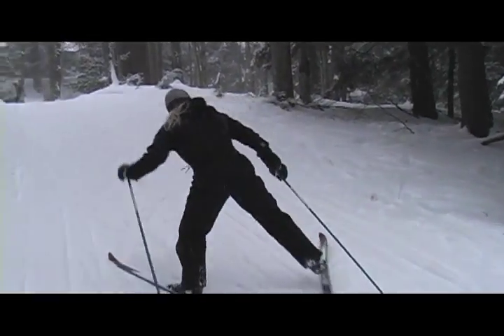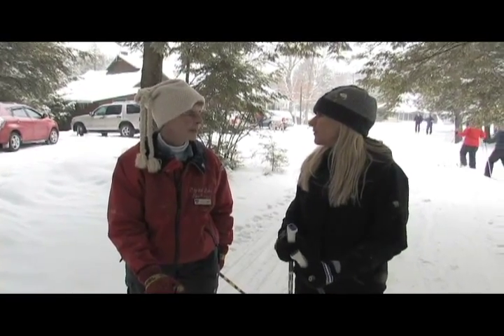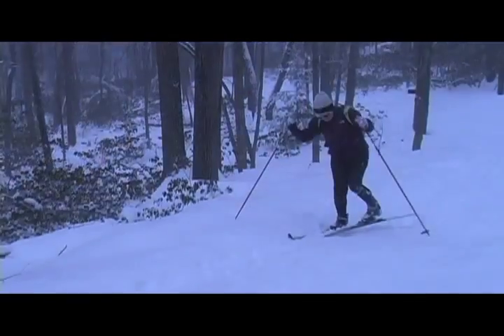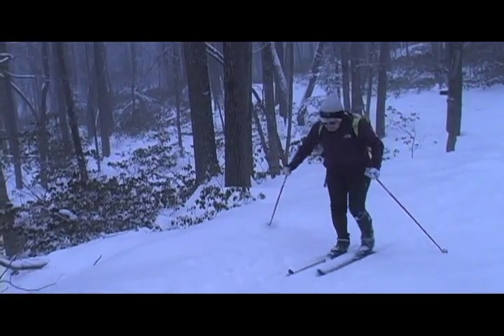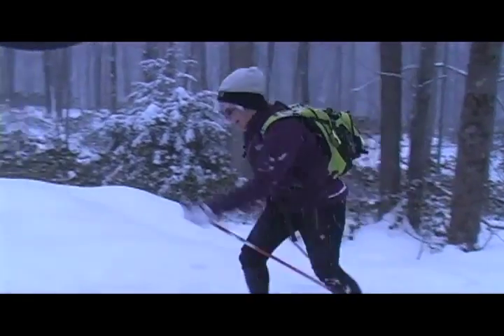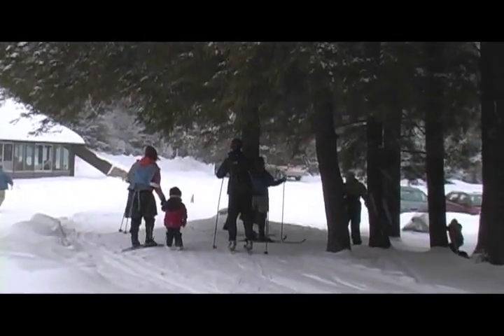It's easy to learn how to cross-country ski, obviously, judging from how quickly I'm picking it up, and I've never done it. What do you teach people when they want to learn? We just find out what their ability level is and what they would like to do. Do they just want to stroll on the flat level, or do they want to learn how to go up hills and down hills, go around corners, being in control and comfortable with what they're doing?